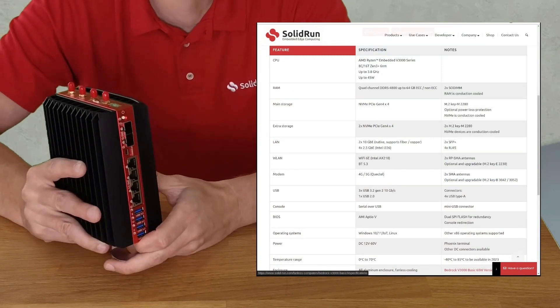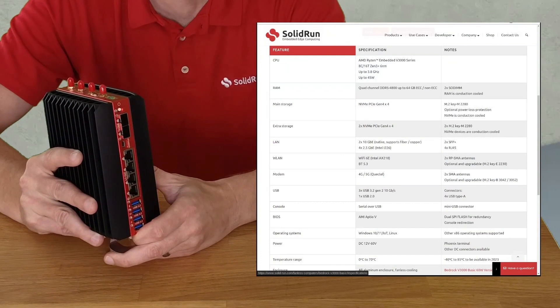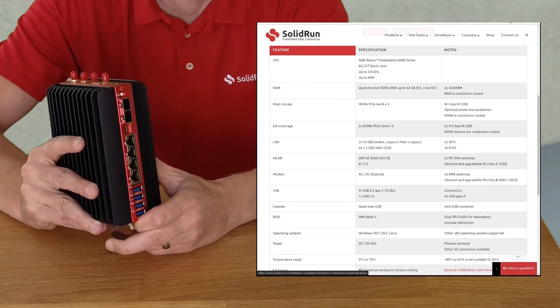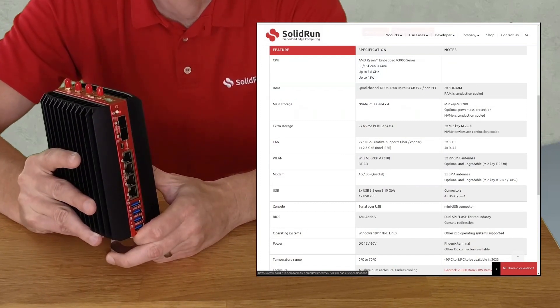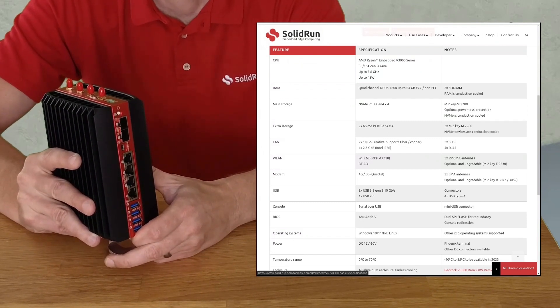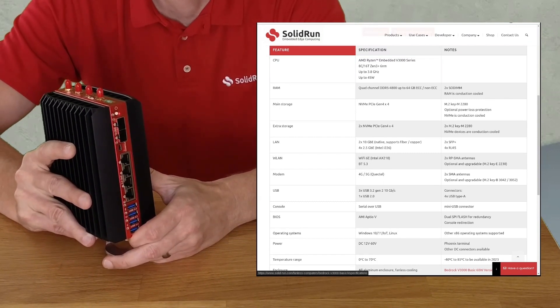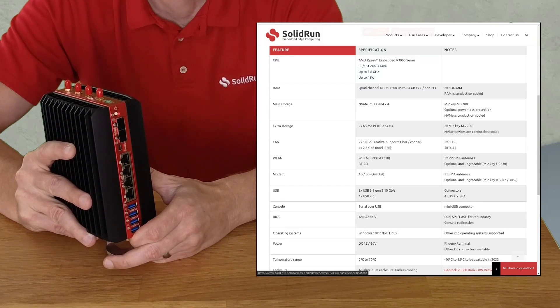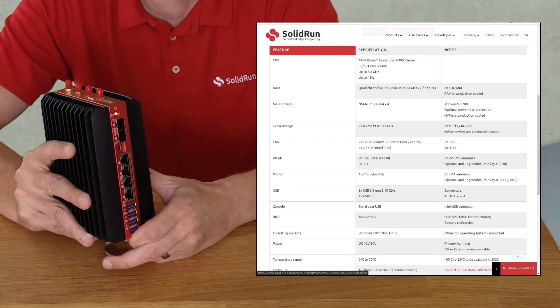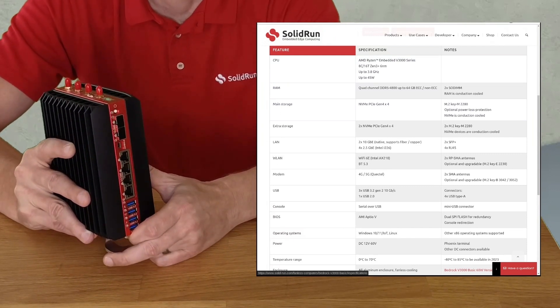The entire system is powered by an AMD Ryzen V3000 embedded CPU. This is Zen 3 cores, 8 cores, 16 threads with a base clock of 3.3 GHz and a peak clock of 3.8 GHz. It also has DDR5 memory, which supports ECC up to 64 gigabytes. Four NVMe PCIe Gen 4x4 slots inside for your storage needs.